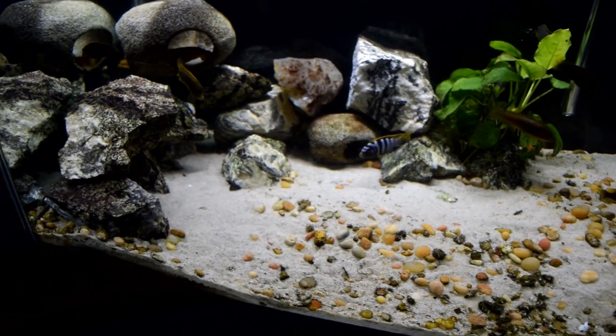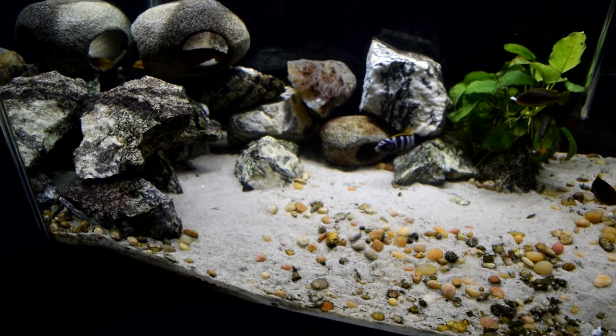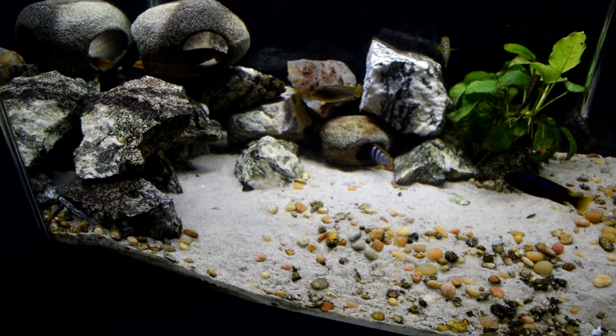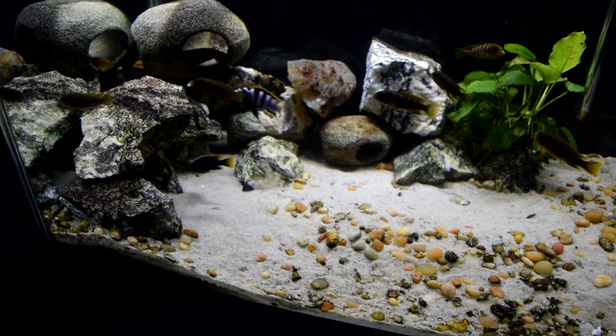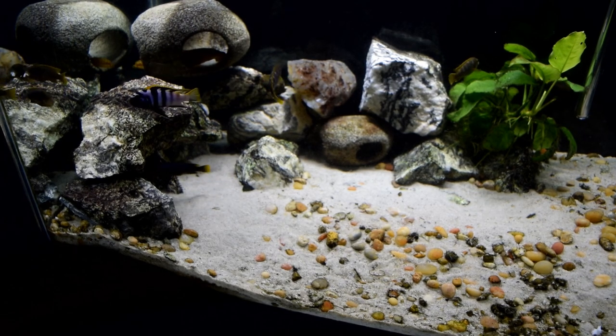Hopefully you'll take some ideas and information from this video, and at least enjoy looking at these Yellow Top Mabuna Mabama Bay cichlids, because they're really amazing — maybe you'll get some for yourself. Thanks again for watching Ricky Kennerly Cichlids; hopefully you'll watch some more videos. Thank you.